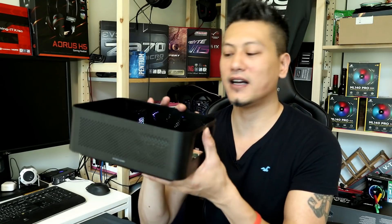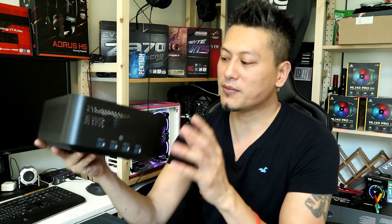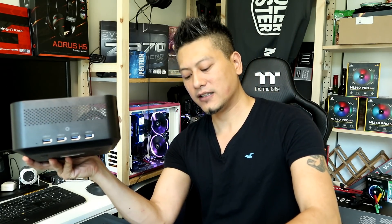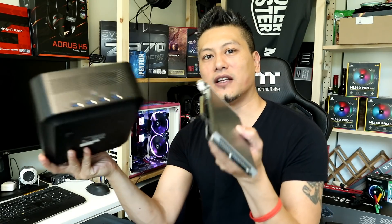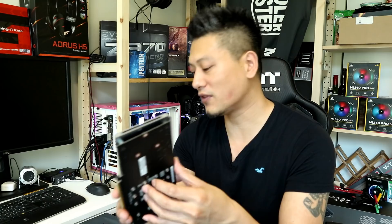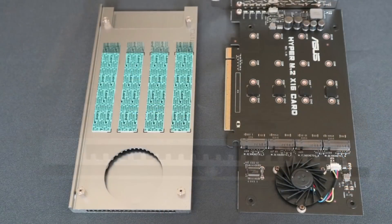We'll also be testing by mounting the expansion card onto the Zotac AMP Box Mini. We actually did a video the other week where we mounted a graphics card in there. Now we'll be mounting the ASUS Hyper M.2 card into it for external SSD storage that connects via Thunderbolt — that's the main feature of the AMP Box Mini.